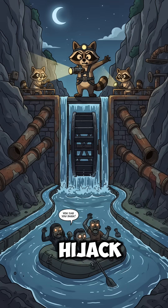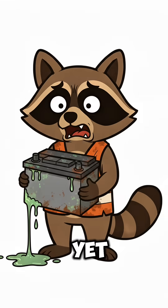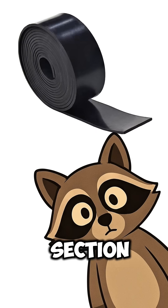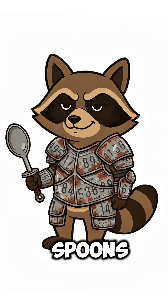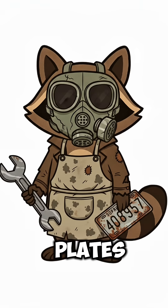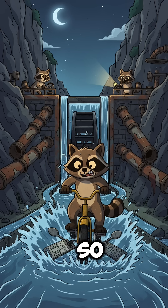Solution? We hijack the river. Find a busted bike wheel, or better yet, steal one from the abandoned Walmart's kids section. Strip the rubber, slap on makeshift paddles — old metal spoons, bent license plates, anything that catches water. Shove that Frankenstein wheel into a stream so the current spins it like a hamster on meth.